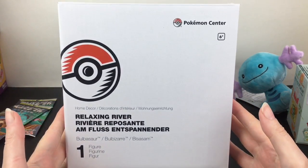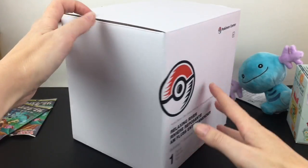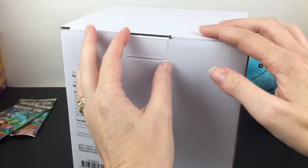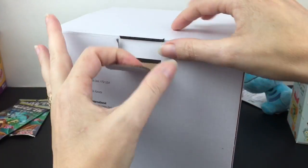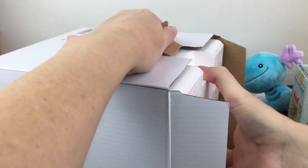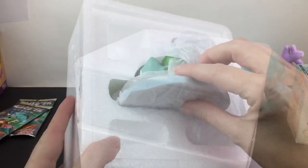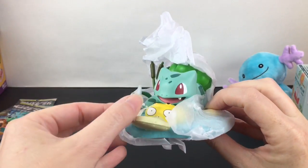First up, we'll start with the Relaxing River figure. It comes in a nondescript box. There were, I believe, three different figures as part of this series. I'm super excited because Pokemon Center dot com is doing these exclusive figures and mini statues. Last year for Halloween I picked up Mimikyu's Costume Shop, and I really liked the quality — just super creative. Everything came securely wrapped.